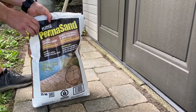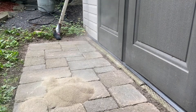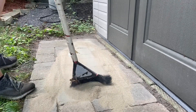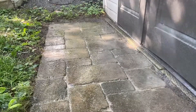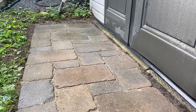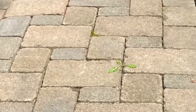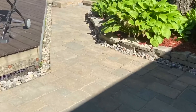Put the polymeric sand down. Sweep the sand. Wait 15 minutes and then wet it gently again with the hose.